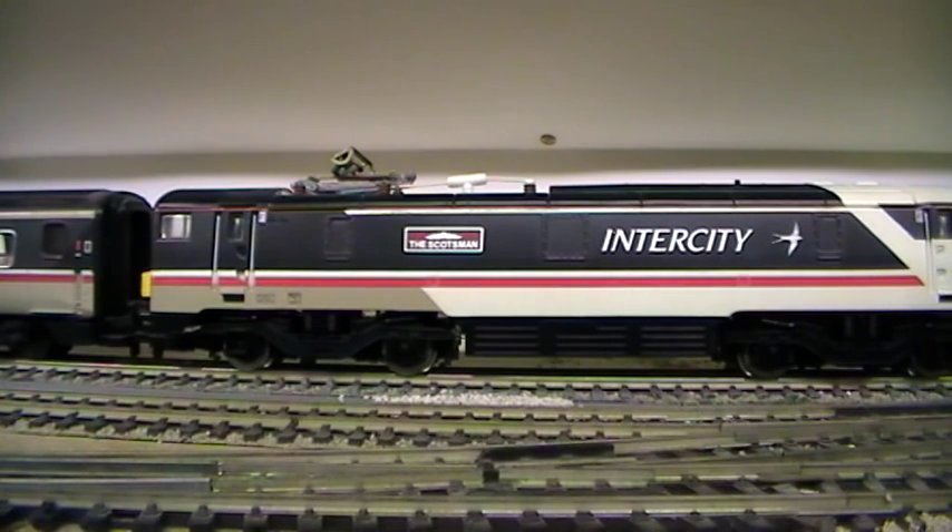Sadly it has fallen out of favour on the layout, simply because I had a big thing with electrics and I really did like them more than diesels for a period of time. But because of the appearance of the layout and also the need for overhead lines, I've now reduced the fleet from having about 6 or 7 electric locos to now just the 91 and the Class 86 which I'm keeping for a little while longer.